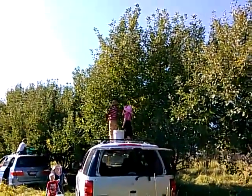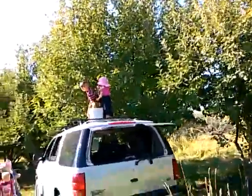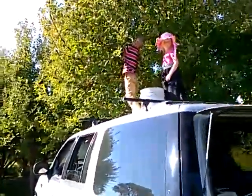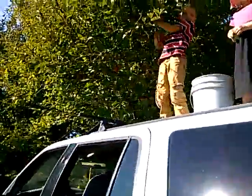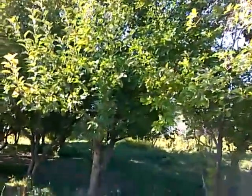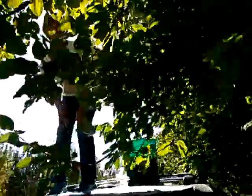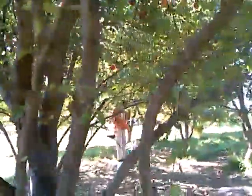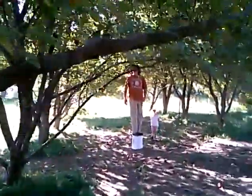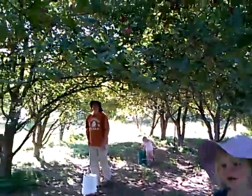So we forgot our ladders. Don't get the nest down, just get the apples down. Kaya, can you get them? Hi, we are picking apples. This is amazing.